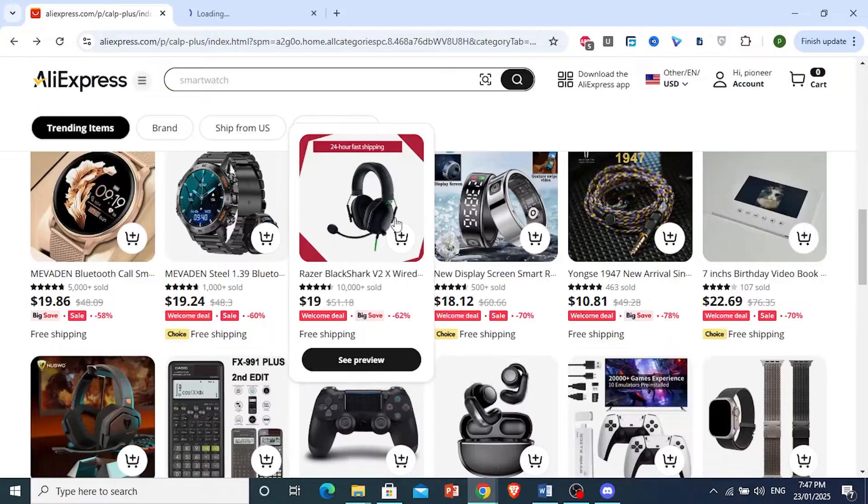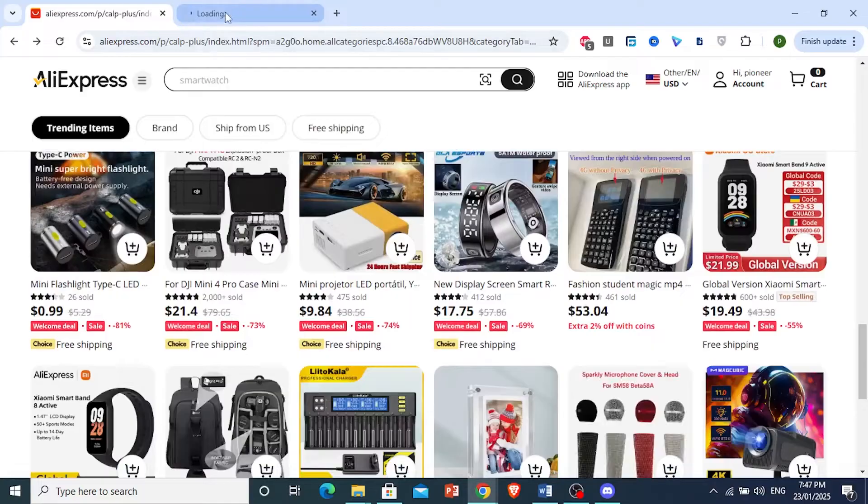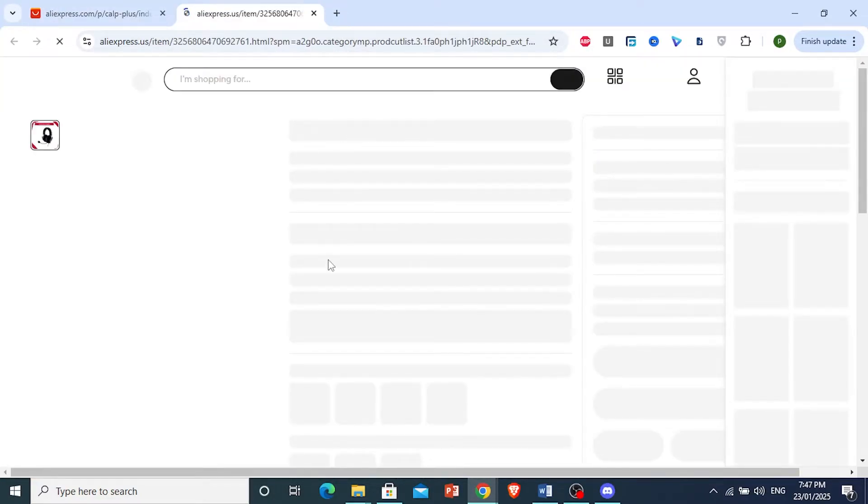I'm going to go ahead and open this in a new tab, and you can also look at some other product to go ahead and open. I'm just going to wait for this product right here to load up, and then I'm going to show you exactly what you need to do.